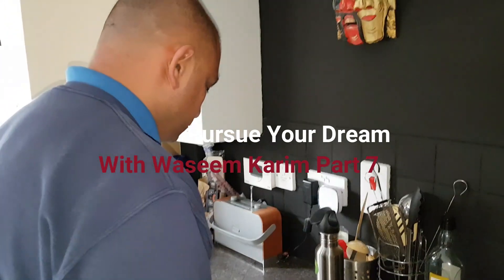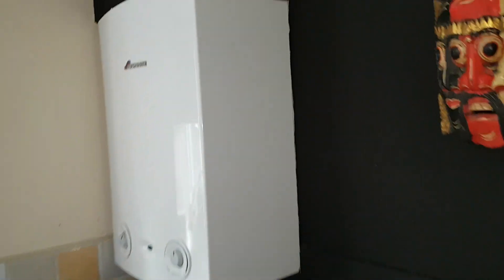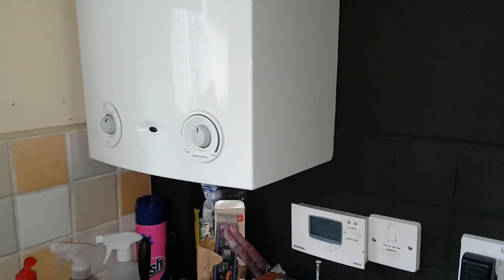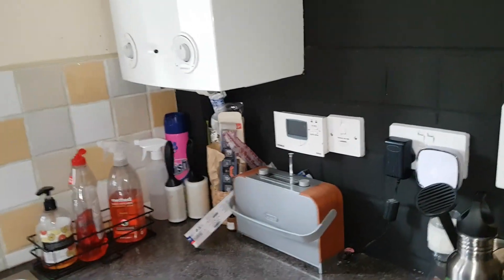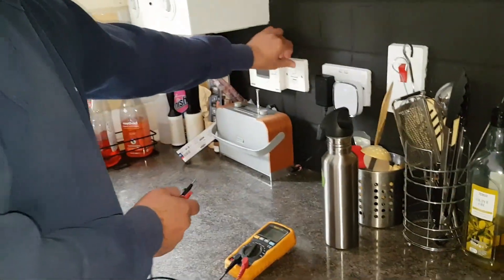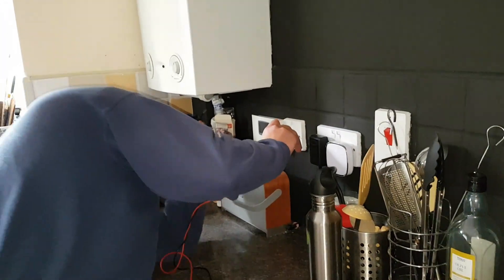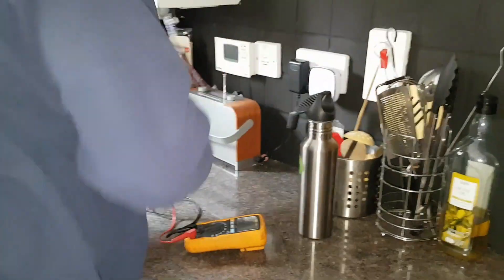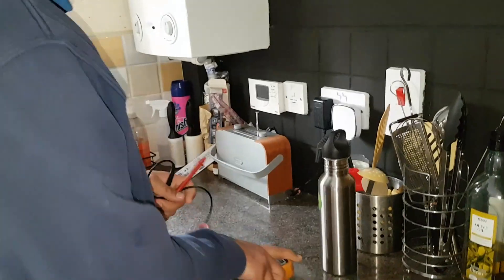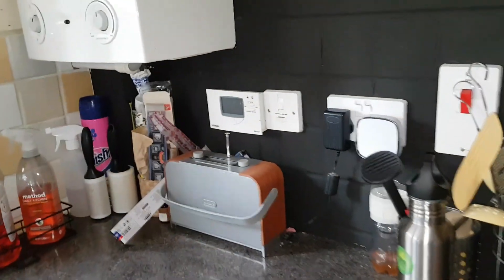We've arrived on site to check out what's going on. We've got a Worcester RI boiler and as mentioned we're not getting any heating. First we're going to do our electrical checks.